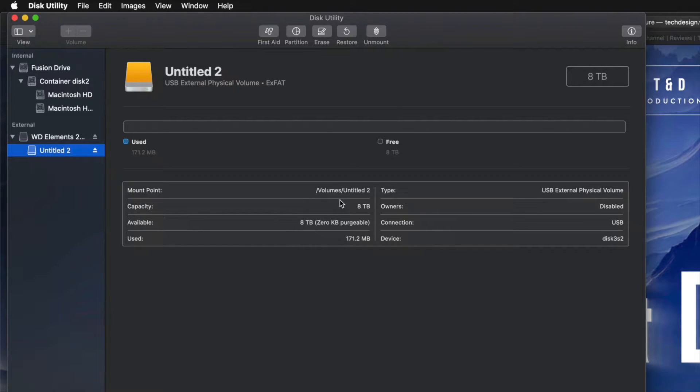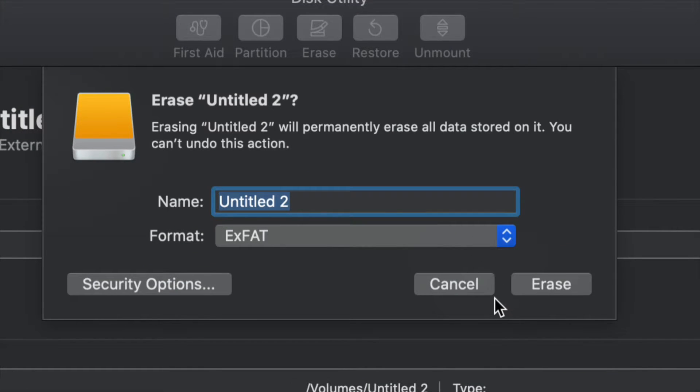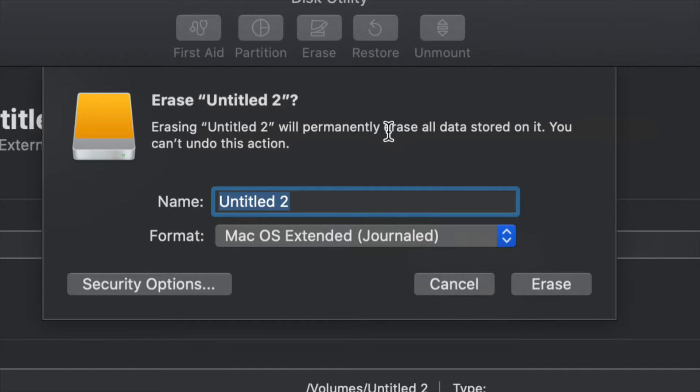However, for most of you who want to run Time Machine — which is perfect for backing up your entire computer without you having to do anything — this is what I'm going to show you now. Go into Erase, and if you want the entire external hard drive just running Time Machine, all you have to do is select Journaled. Journaled is better when it comes to backing up and not getting errors down the road.